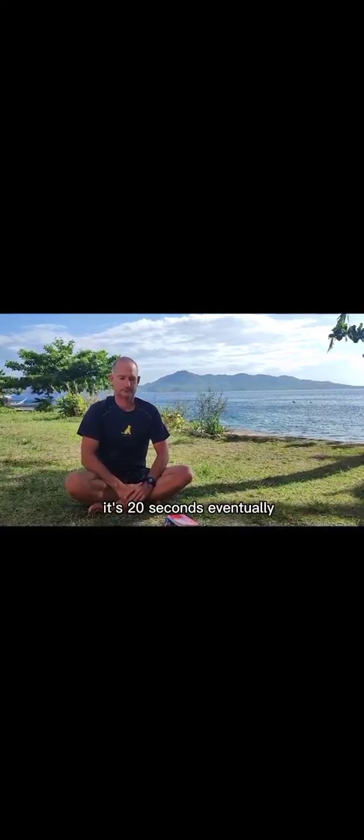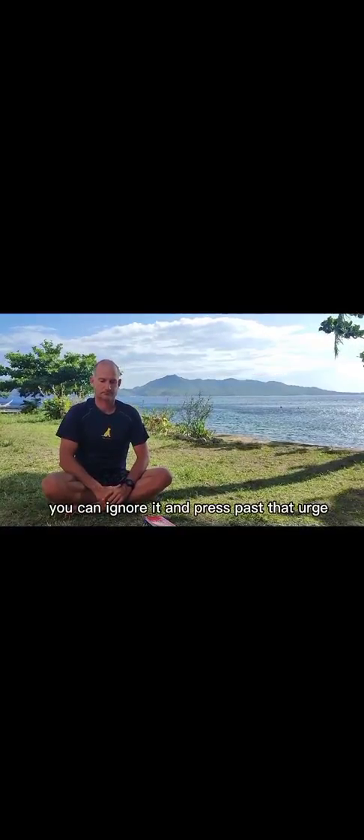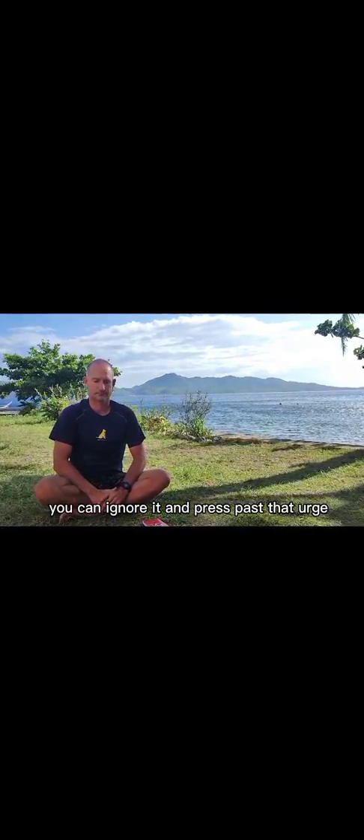It's 20 seconds. Eventually, your body will accumulate so much carbon dioxide that you will feel the urge to breathe. You can ignore it and press past that urge.